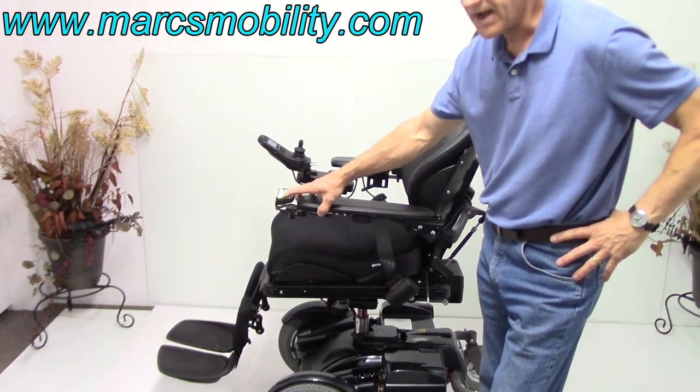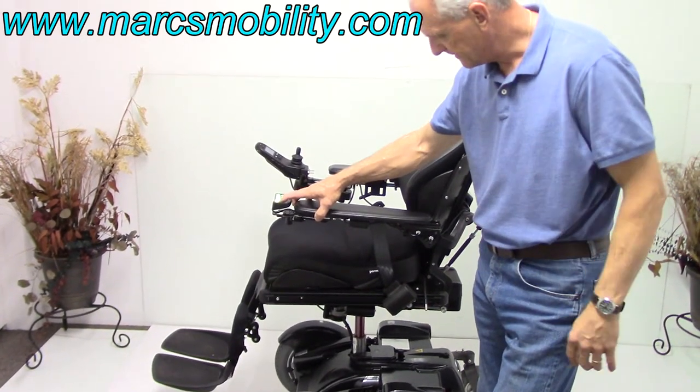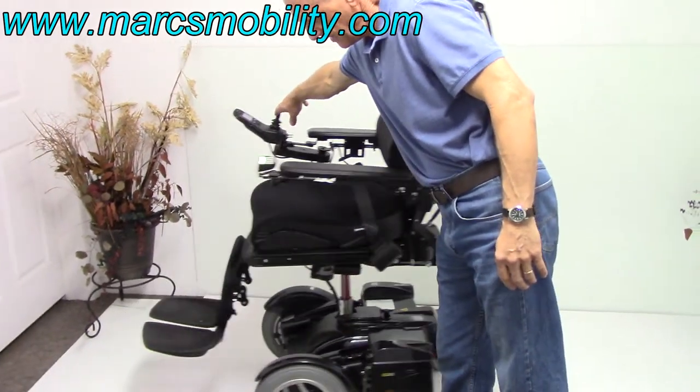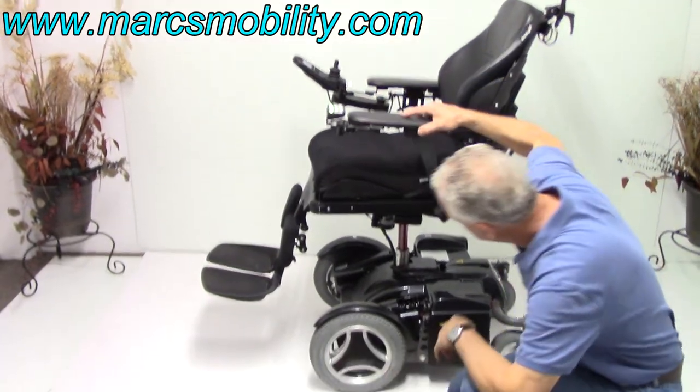Now this chair will still drive when the seat is elevated, but it'll drive at a slower speed. So now this is your 8-inch seat lift. Let's talk about the base.